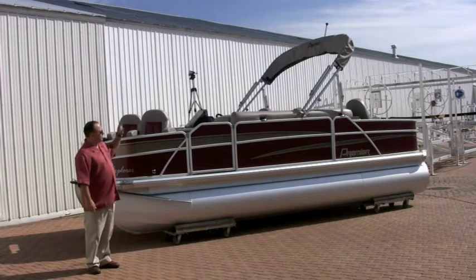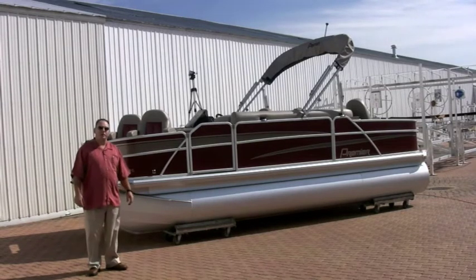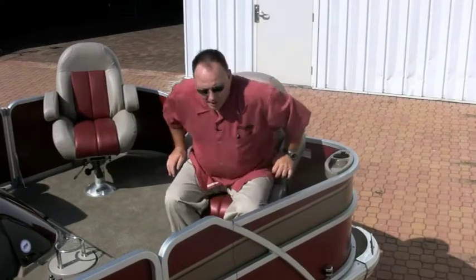New seats, new panels, new graphics, new canvas — it's going to be a great item. We're going to hop inside and show you a couple of changes we made in the interior. This boat got a total revamp for 2011.